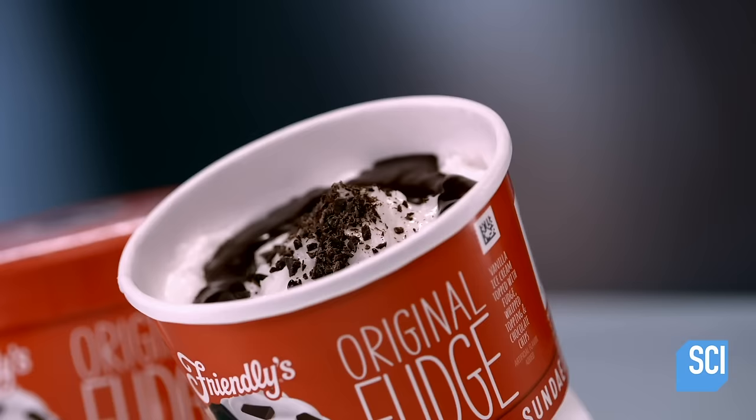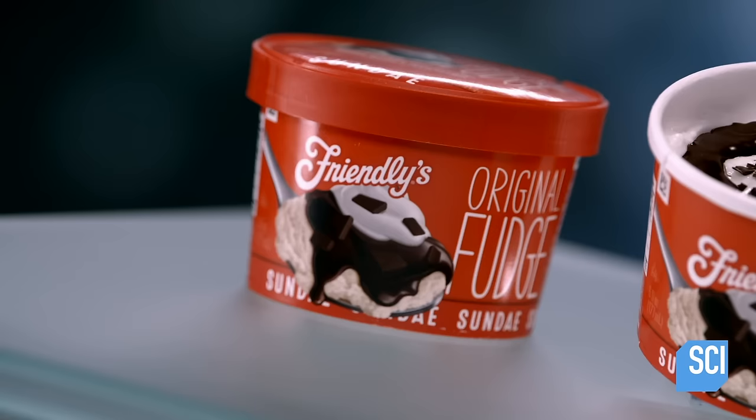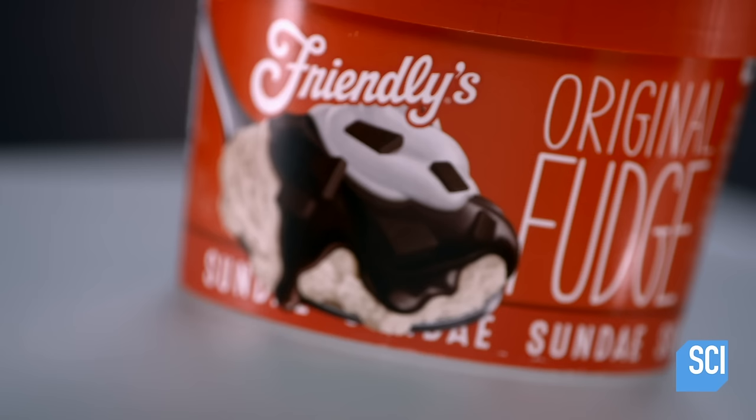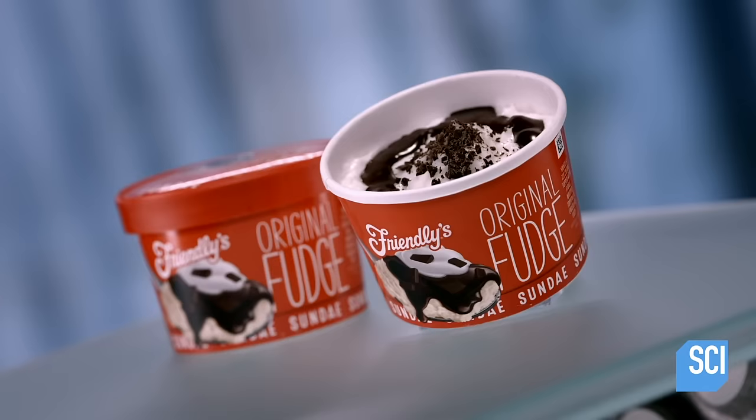Several American towns claim to be the birthplace of the sundae. Sundaes first appeared in the 1880s when the sale of ice cream sodas was banned on Sundays. Instead, soda fountain operators poured soda syrup on ice cream, added toppings, and called this new treat the sundae.